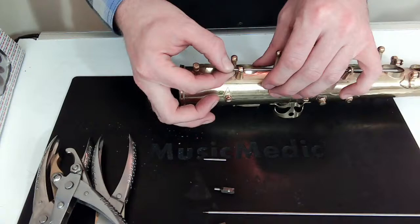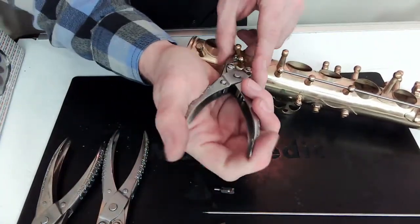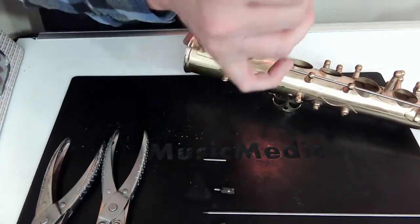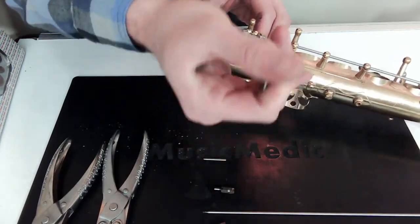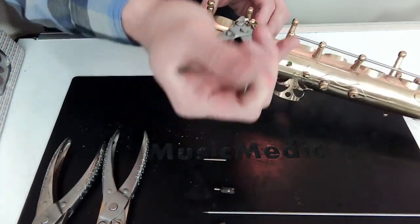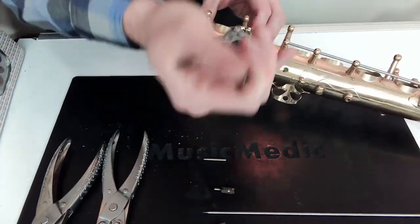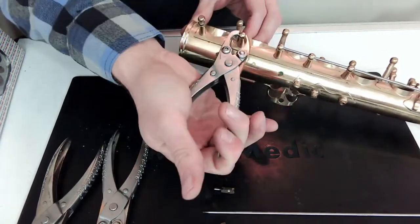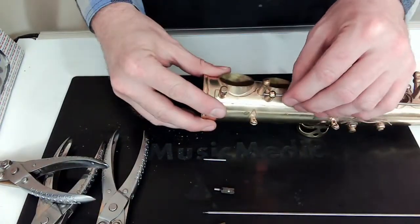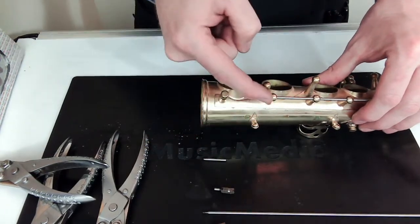I did the rotation, put the rod in — still a little bit of movement, so let's do it a little bit more. Here's my two-fingered method: rotation. About a third of a turn, back and forth, back and forth. Let's put that rod back in — that is much, much tighter.